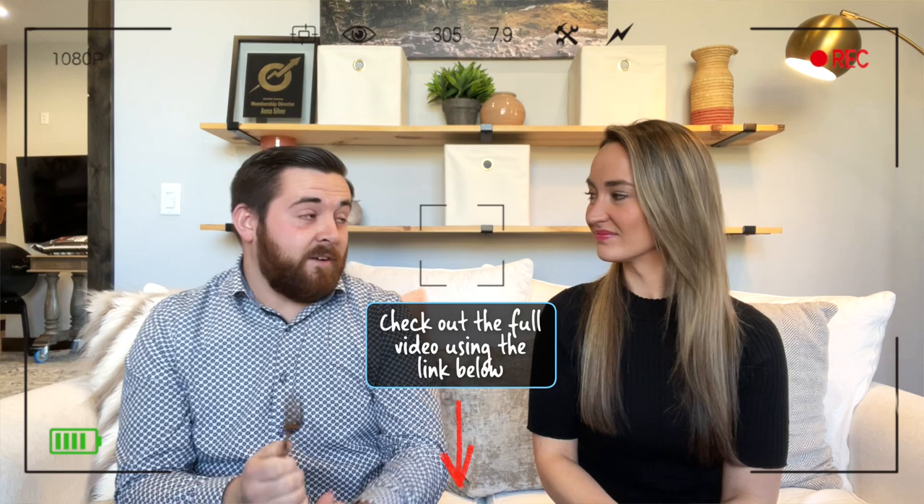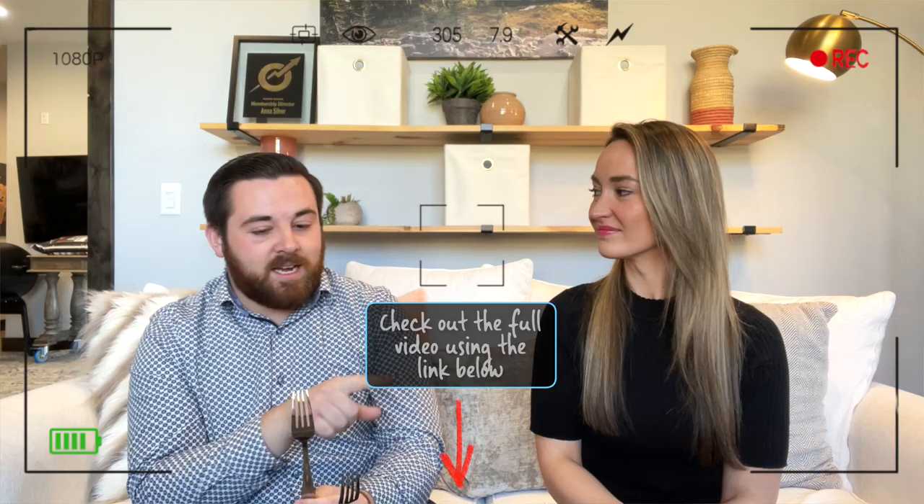The reason you're probably watching this video is because you're wondering the difference between a salad fork and a dinner fork. Notice the size difference. In some of the research we did, we found out that there are some very fancy salad forks that actually have a larger tine on one side with a good cutting edge. Generally speaking, if you're at a fancier dinner and you're not sure what utensil to use when, just work from the outside in — that's a good rule of thumb.